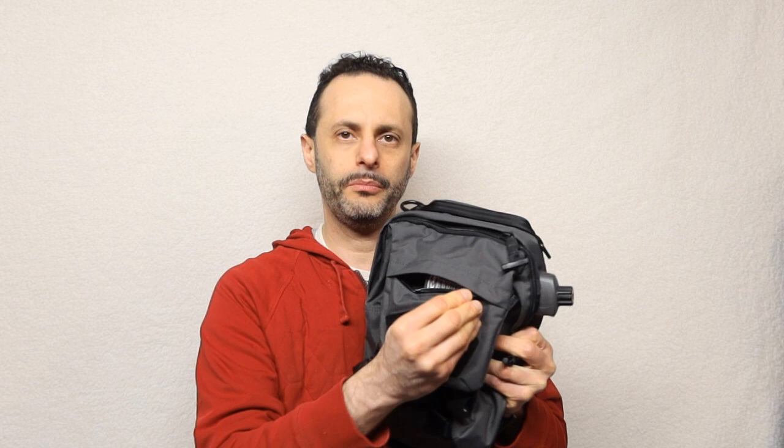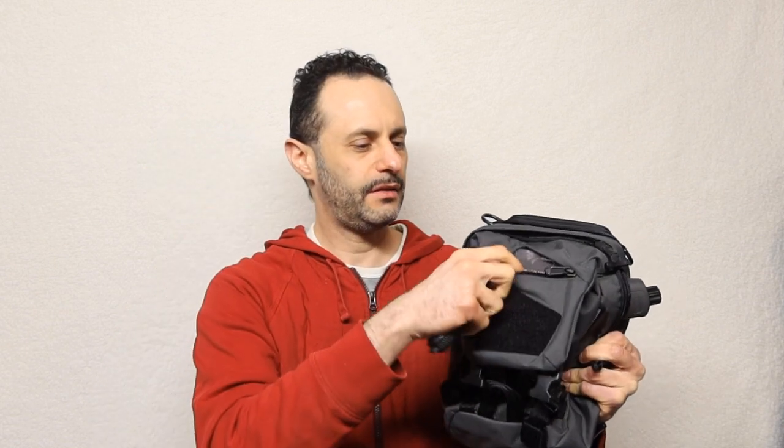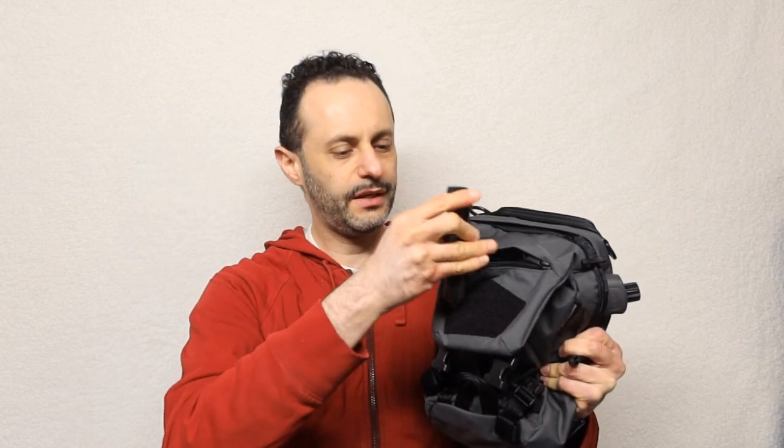First off, there is a compartment right in the front where you can put a few of your EDC needs. I have decided to put in my EDC knife, and this is where it goes right inside the pack. So if you have a big knife that's compact, you can stick it right in here. You can also stick other stuff like maps, compass, your phone — all kinds of stuff right in here.